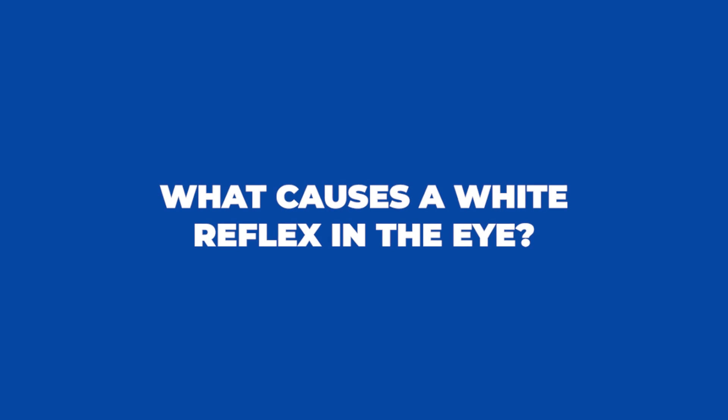Did you just notice a white spot in your baby's pupil when you were taking a photograph? I'm going to tell you all about this in this video, so keep watching.